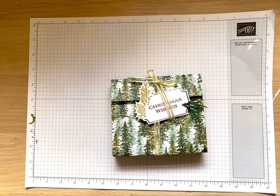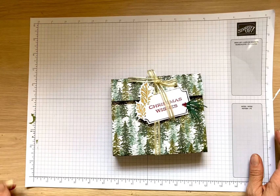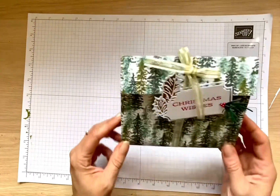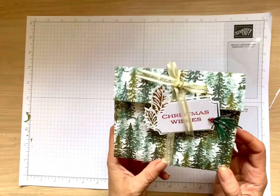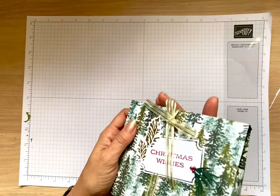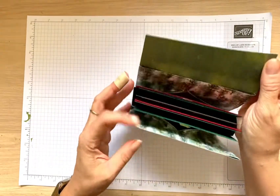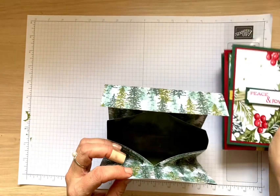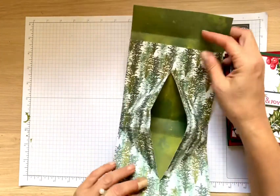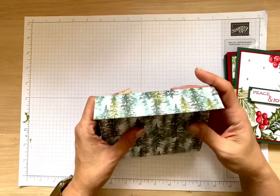Hello, my stamping friends! This is Oksana from funstamper.com. Today I have a fun project for you: how to create this beautiful origami box that holds up to six cards. Let me show you how the box opens and how it holds cards and envelopes. What I like about it is that you can actually travel with it — you can store it flat and then it pops up.